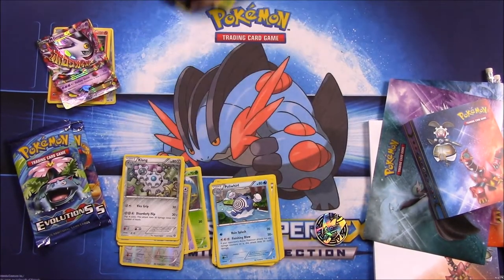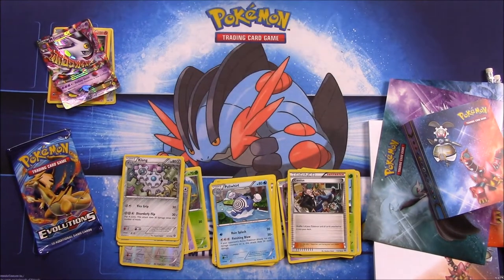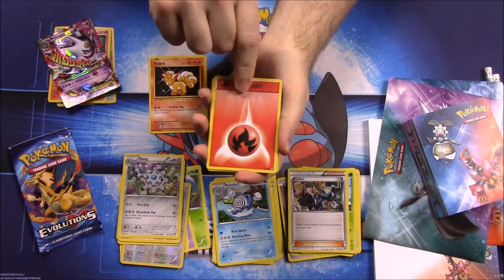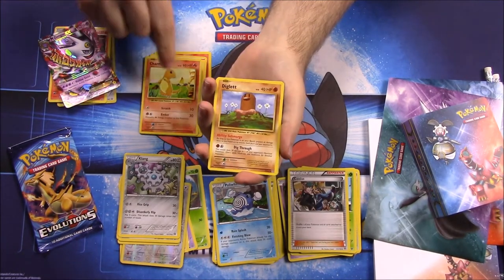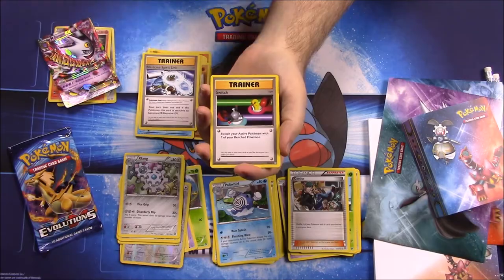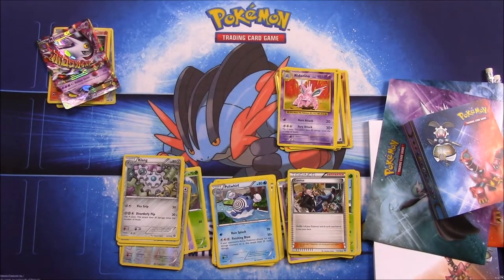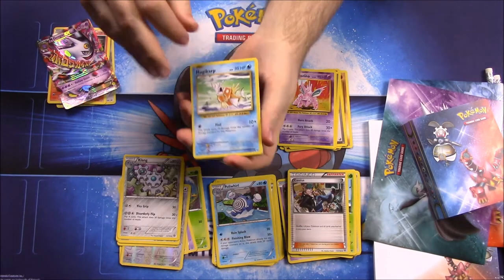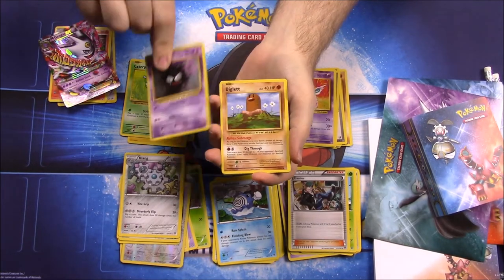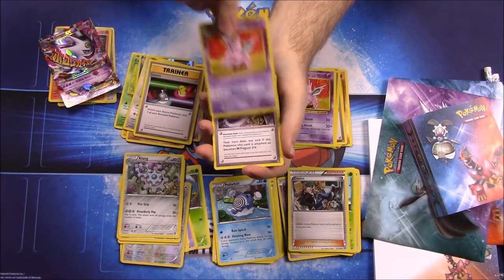Finally we have the two Evolutions packs — let's see if we can get anything new. First up we have Vulpix, Fire Energy, Voltorb, Charmander, Diglett, a reverse holo Onix, Starmie, Blastoise Spirit Link trainer, Switch trainer, and Nidorino. In the last pack we also got Starmie — let's see what else — Magikarp, Electric Energy, Caterpie, Gastly, Diglett, a reverse holo Farfetch'd.